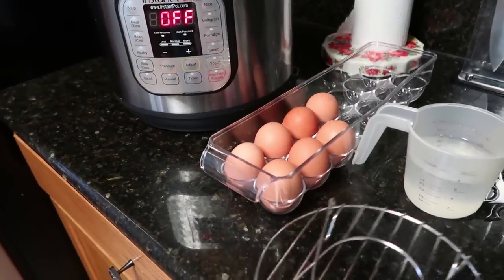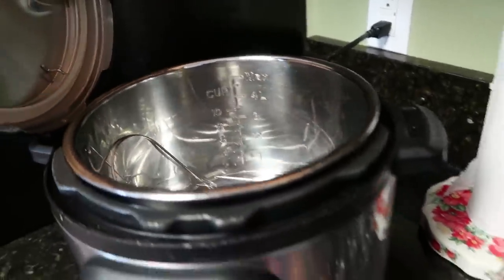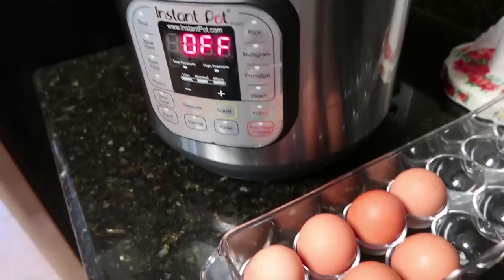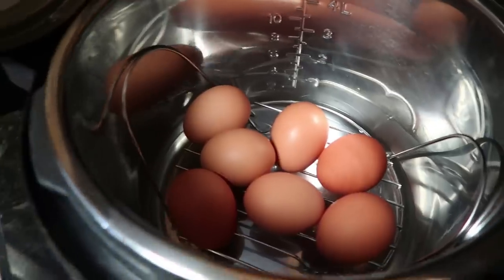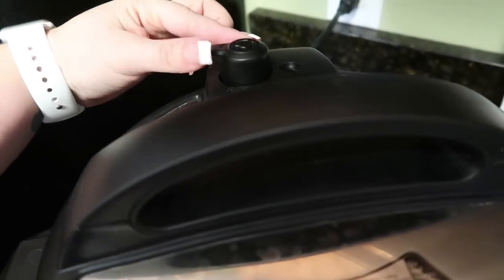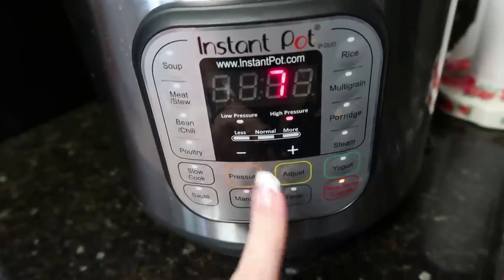Alright, we are going to get into food item number one — the easiest thing. I've got my Instant Pot. I'm going to put all seven eggs in here and just set them on top. There they are. Closing my lid. I am going to make sure it's on sealing and not venting.